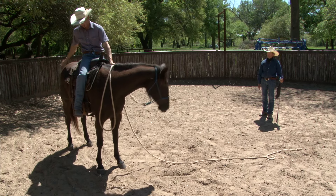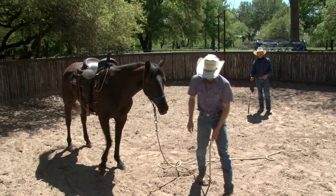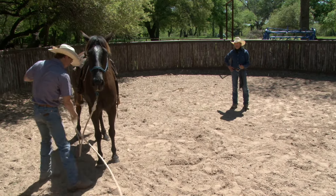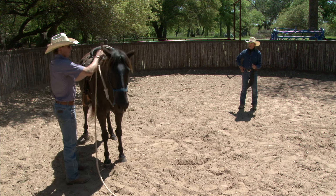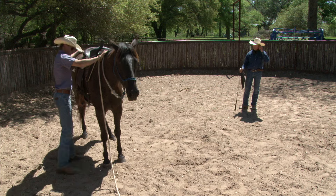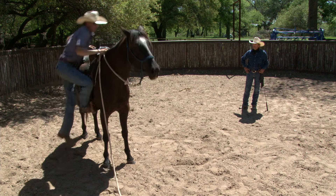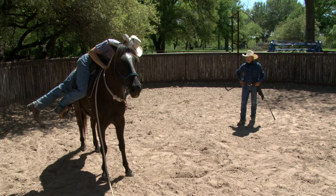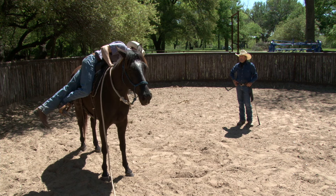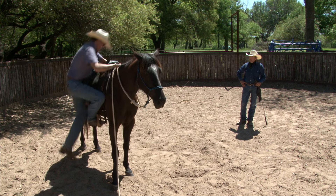Then just step back down. Beautiful. Now go to the other side. That was pretty good. It's nice to be young, isn't it? Dylan gets on a lot of colts for me. We've got a really good routine and he's gotten really good at getting them ready. At the Expos, I'll come in and do all the preparation, and then usually I'll get on another horse while he gets on. Occasionally I'm still getting on, because people will say, 'Craig, we want to see you get on.' But I need to be careful as I'm getting up there in age a little bit — take care of myself, take care of my horses.